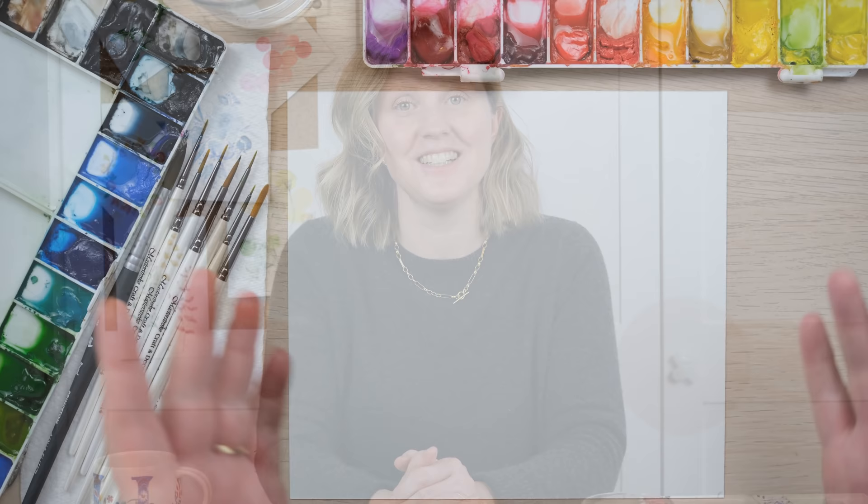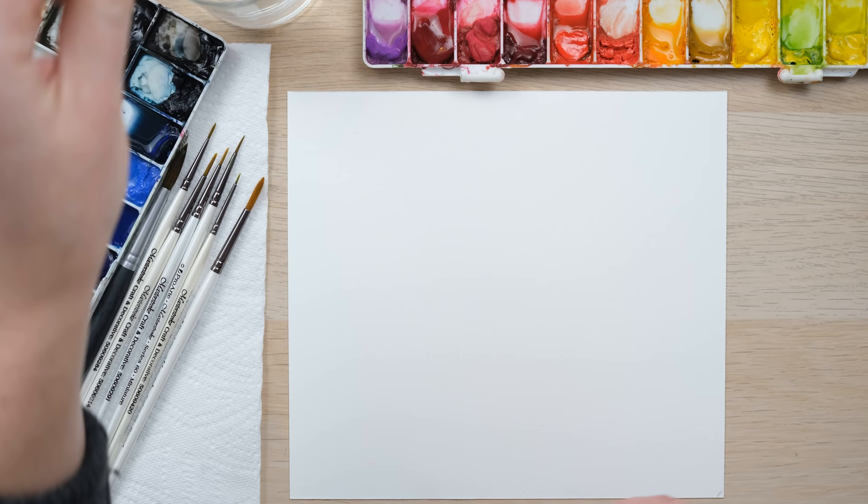Hi everyone! Happy New Year! At the time of filming this it's our very first tutorial of 2022. I've had a little break away from painting and I find the blank page a little bit intimidating when I haven't painted for a while, so I thought the best thing to do was give you a gorgeous watercolor warm-up with some loose watercolor flowers. So grab your paints and let's get started.